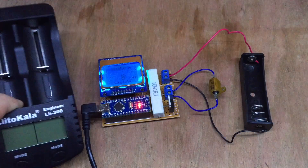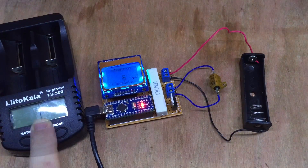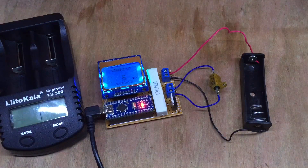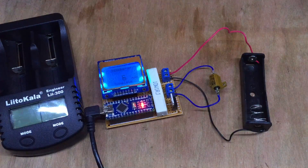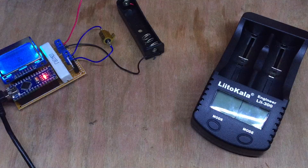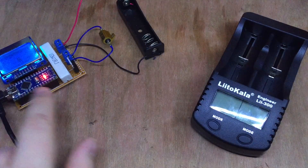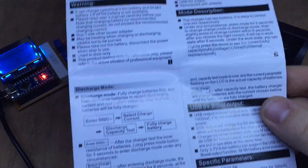Now that I have a proper charger and discharger, would the numbers on the LiTocala and the Arduino marry up? Had I got my maths right on the Arduino-based discharge circuit? I wanted to make this fair between the two different systems, so I needed to check what this would discharge at.